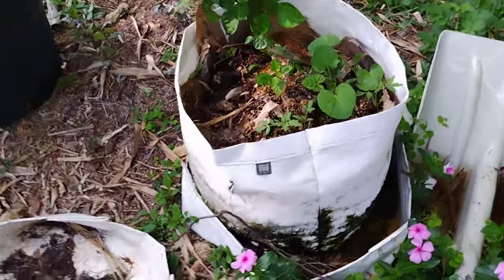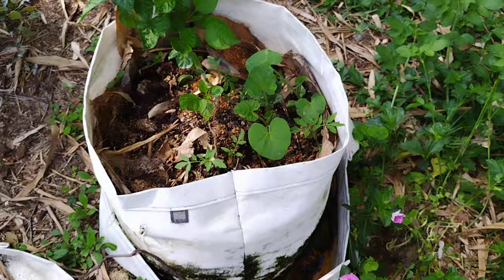All right, here it is — the mesh grow bag system. I kind of invented this, or I didn't, I don't know. I just took a bunch of stuff and threw it all together.